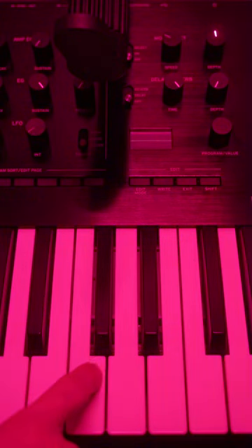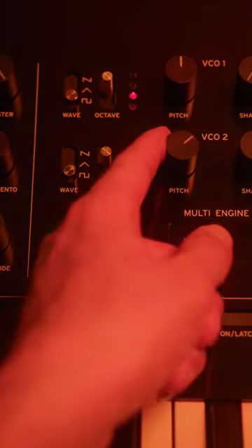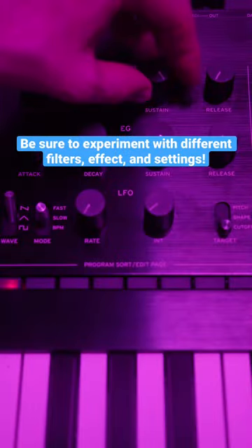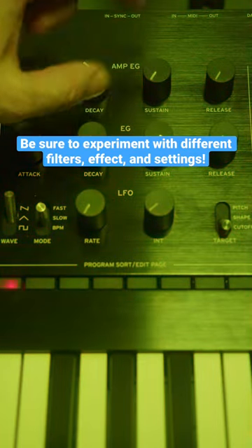So for this example, let's use C. Now we'll tune the second oscillator up by about 700 cents. Next, let's engage the low-cut filter and set up our envelope to have a short decay.